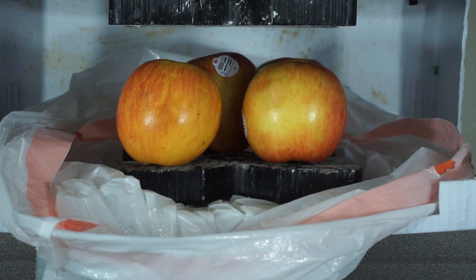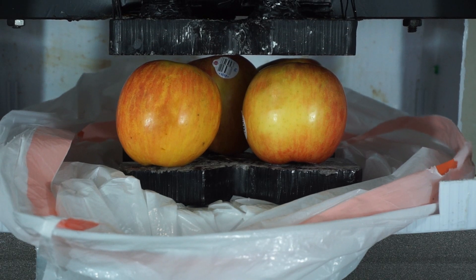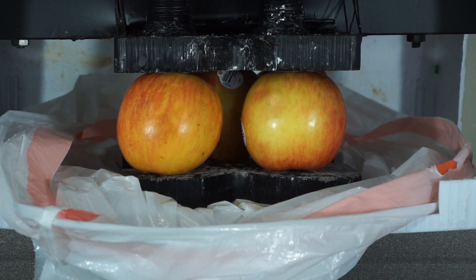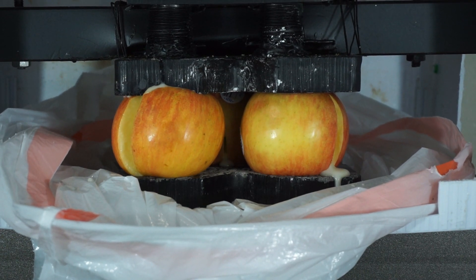I'm making apple juice with a hydraulic press. Three, two, one — see those juices flowing. Oh, here it comes.